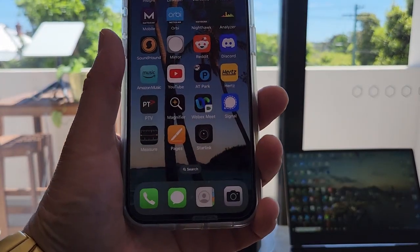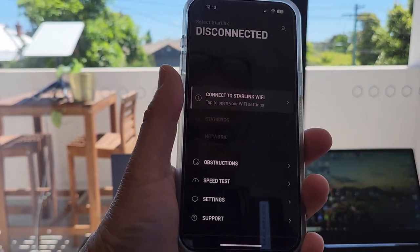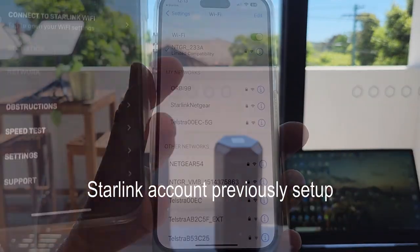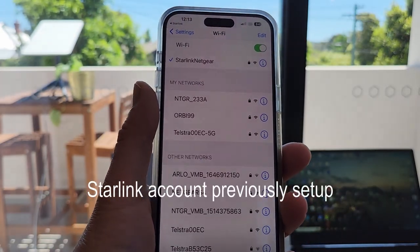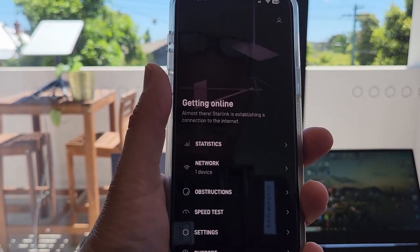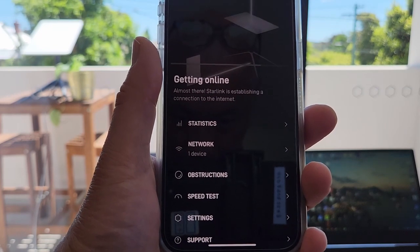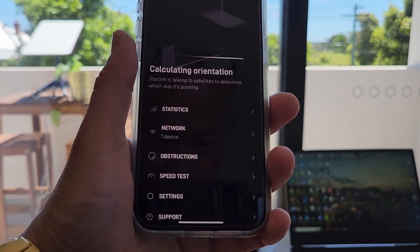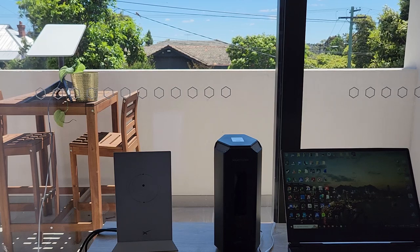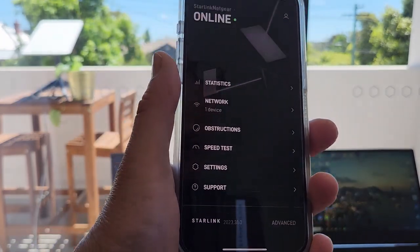I'm using the Starlink app on my iPhone, but there's also one for Android. I've got to connect to the Starlink Wi-Fi first of all to talk to the Starlink router. There it is — I'll select that. Now if I go back into the Starlink app, you'll see it gives me information saying it's getting online. This bit can take a while. My installation is up on my balcony, so I haven't got a full view of the sky, and it takes a little while to find a connection. And we're connected.